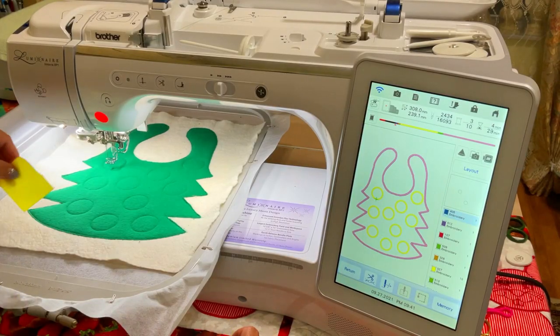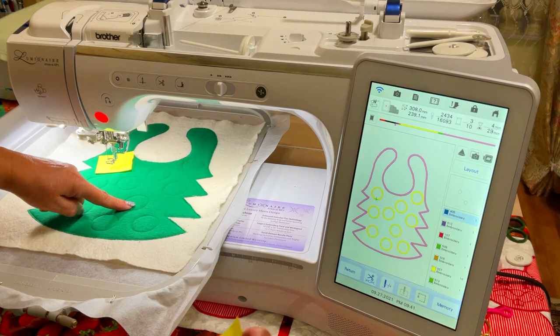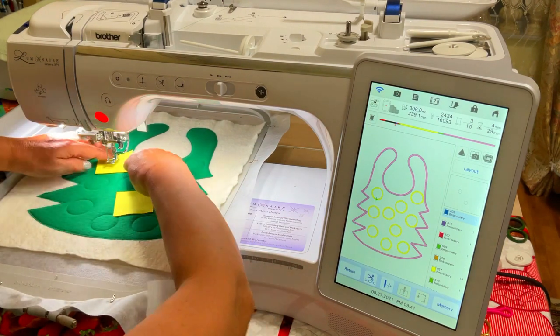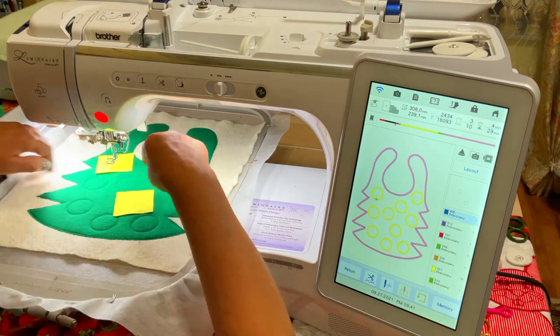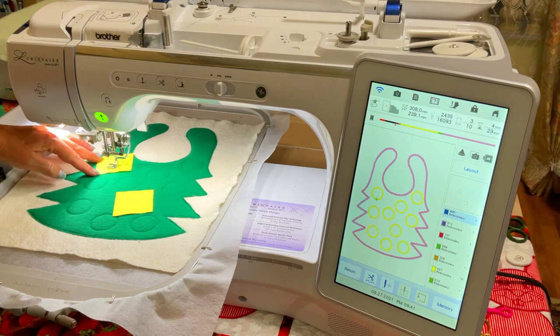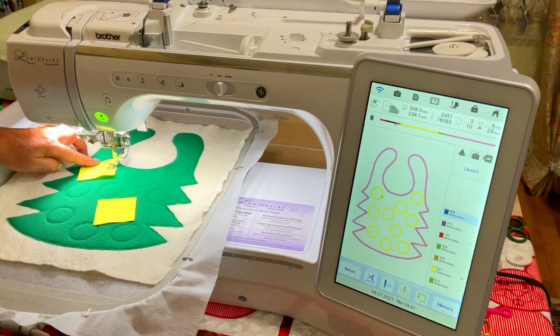Step 7: Make the appliques. Lay different color fabric pieces over the placement lines, making sure the lines are covered, then run the next 5 steps of the design. I think it's better to secure these pieces of fabric with tape — I didn't do it, but I advise you to.